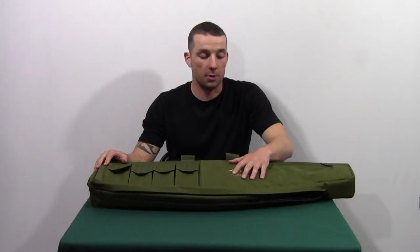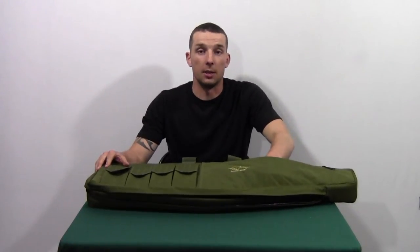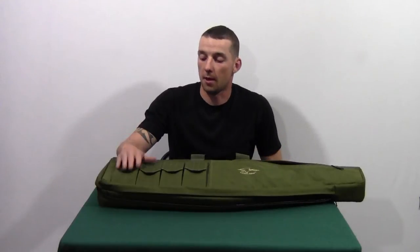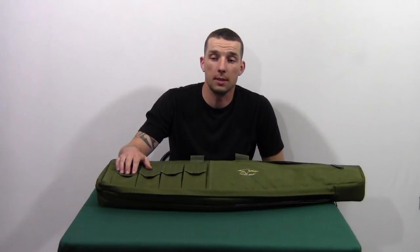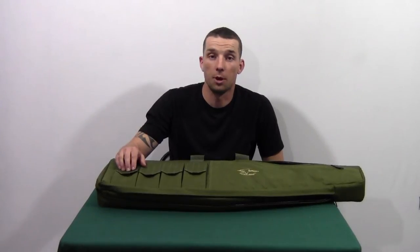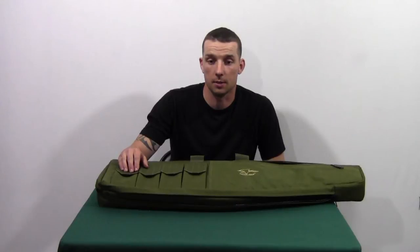You have a general purpose utility pouch here, which can expand to be about an inch deep. And then you have four oversized mag pouches. These will fit two 30 round magazines, one 40 round magazine for your AR, and you can also get 30 round AK mags in here.